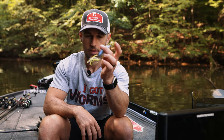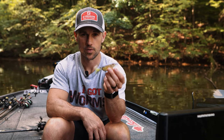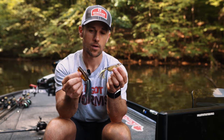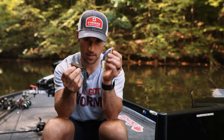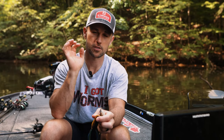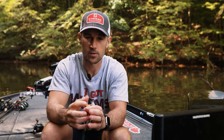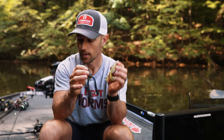I caught just loads and loads of fish on the original frog. Then the popping frog came out, and it does very well too. They have two distinctly different actions. With the popping frog you can also bloop it or splash it — pulling it in a straight line it goes bloop bloop — and that garners totally different strikes at times. I'm going to show you how to walk each one of these frogs.